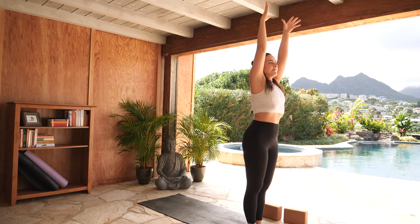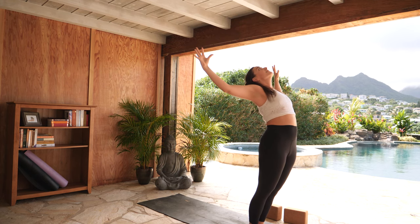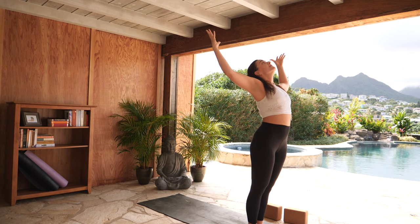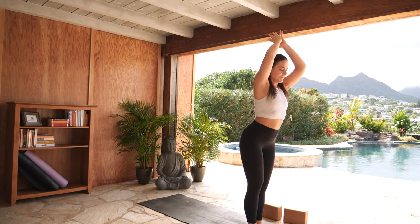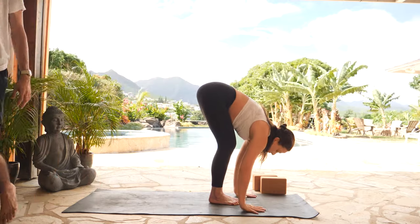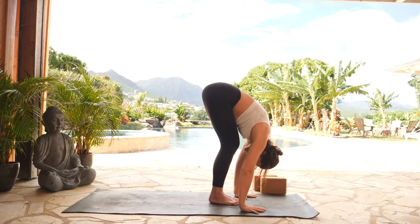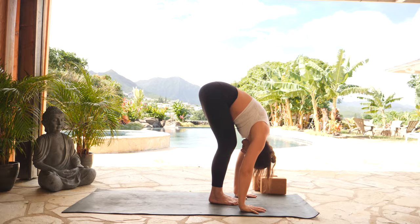Exhale, back bend — lift your heart up and over your mid back, cactus out your arms to bend into your elbow. Inhale, mountain pose, rise through center. Exhale, forward fold — with that length in your spine, hinge all the way forward, release your hands to the earth. Bend into your knees as much as you need to maintain that length in your spine. Relax your neck.